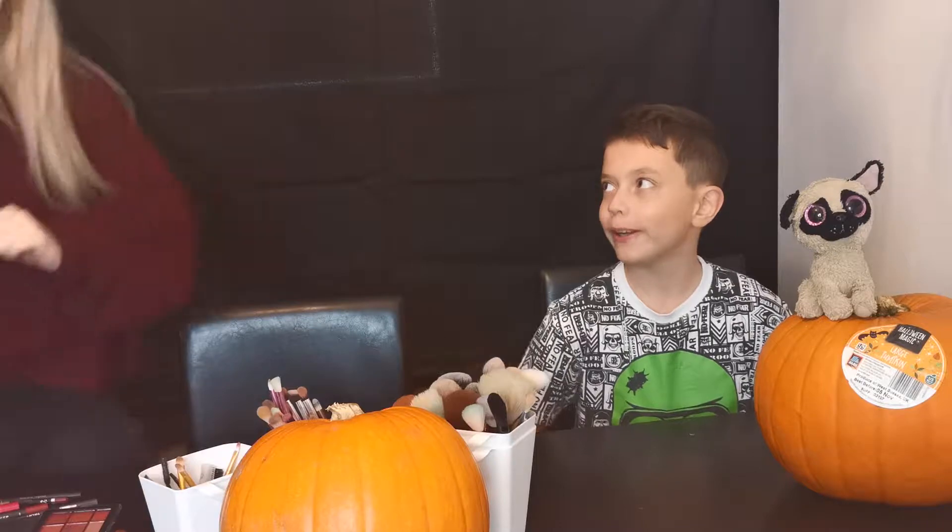Hey guys, today we are doing the 'me trying to do Halloween makeup for the first time ever in my life and it being awful' video. I am with Astin, who is 10 and loves punks. He has a YouTube channel called 'Random Baby with Glasses' - he recently changed his name, he used to be known as 'Little Punk.' We're going to do makeup with hardly any makeup - no face paint - so we're just going to wing this and see what happens. We're going to do a devil look on Astin today.